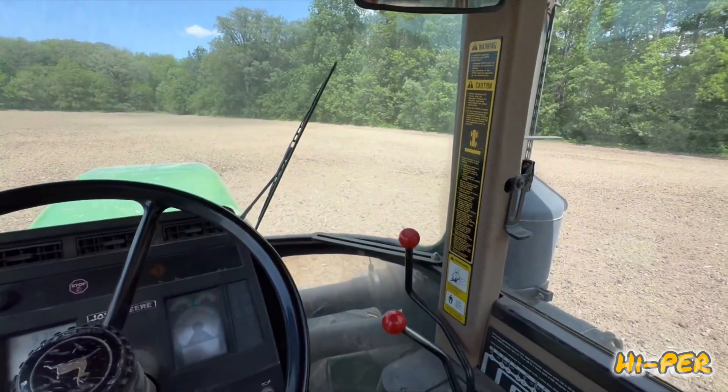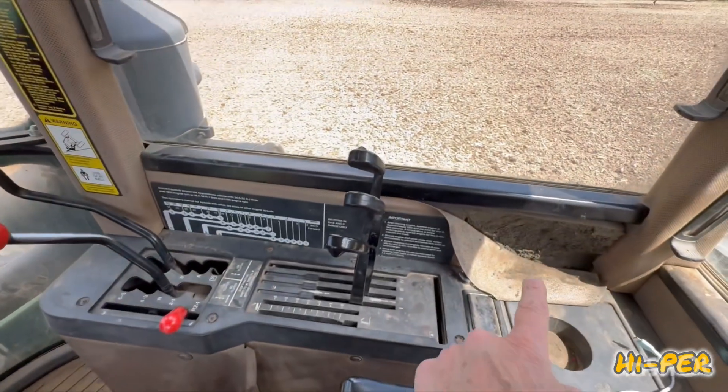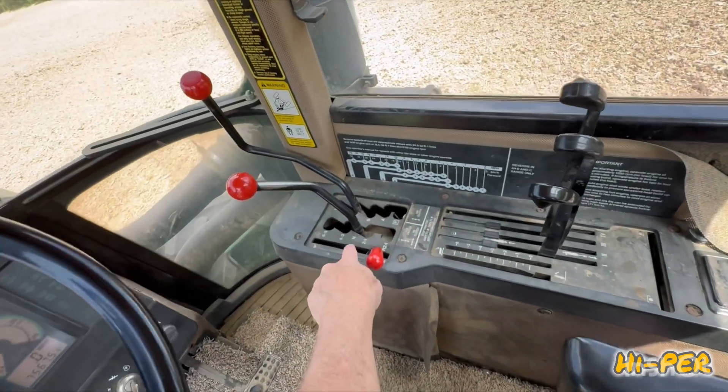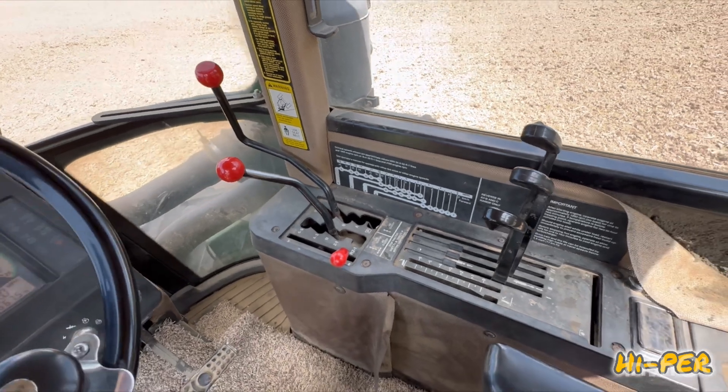We do need a new cab kit in here — it's starting to get worn. You can see some of this peeling off down here and over here. That'll probably be in one of my future YouTube videos. But we're going to be running in C-3 and 4, about 6 miles an hour.